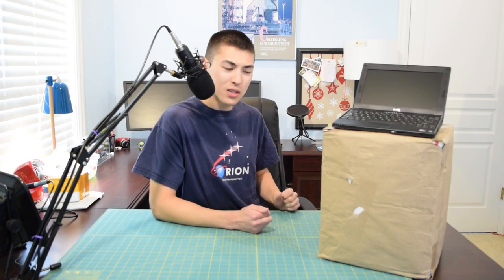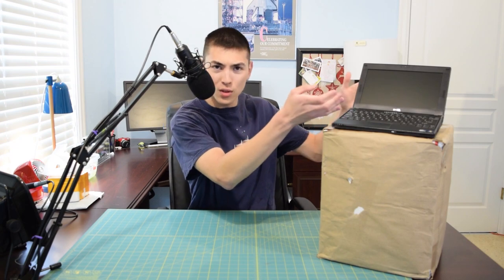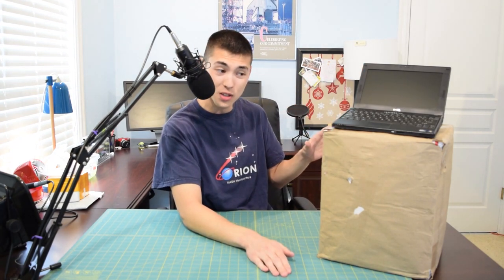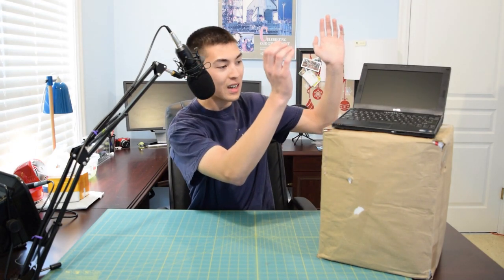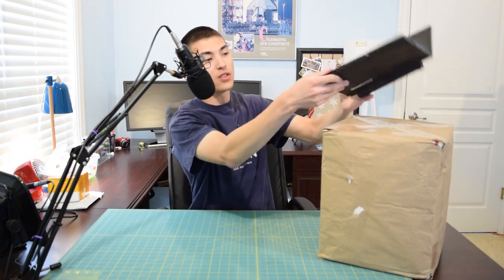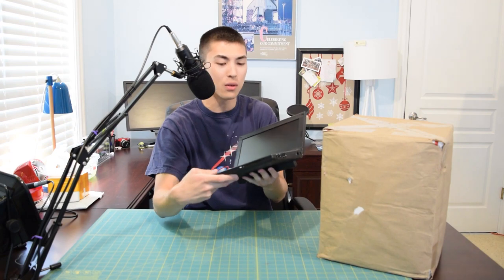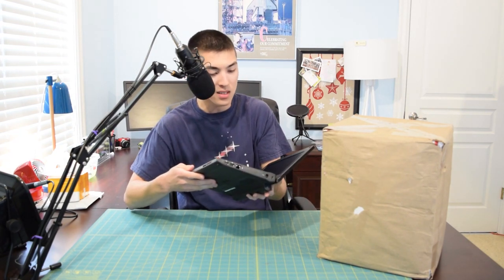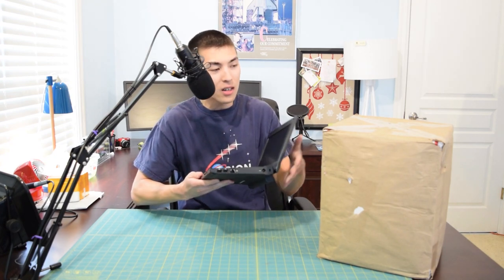We'll check out the cosmetic condition. I wasn't really sure what condition these would be in — there were pictures but I wasn't 100% sure, so it's kind of a mystery. We'll see if these are going to be as nice as the previous Dell Latitude 2120, which was in pretty much perfect condition — like one bump and one scrape, but besides that absolutely beautiful. So let's go ahead and get to that unboxing.